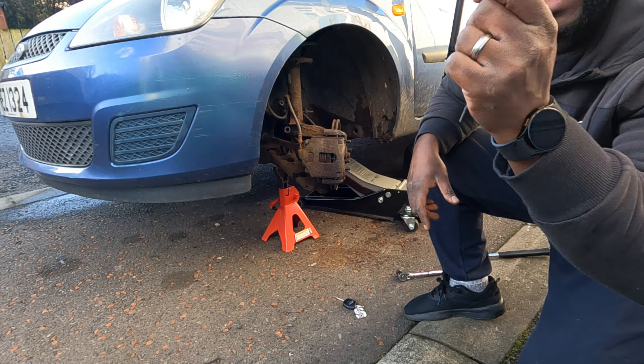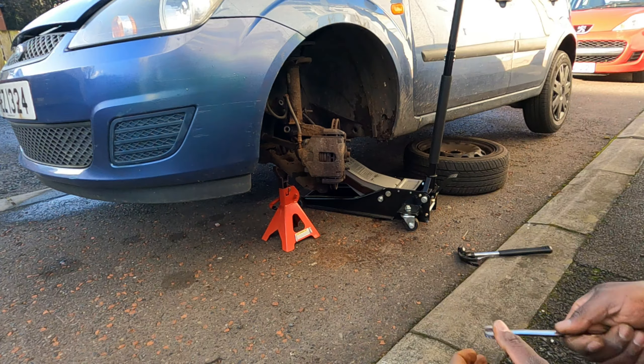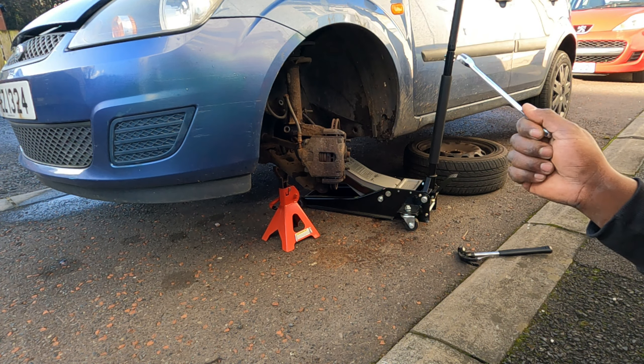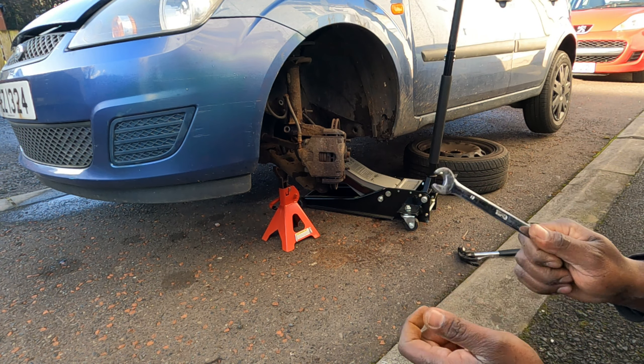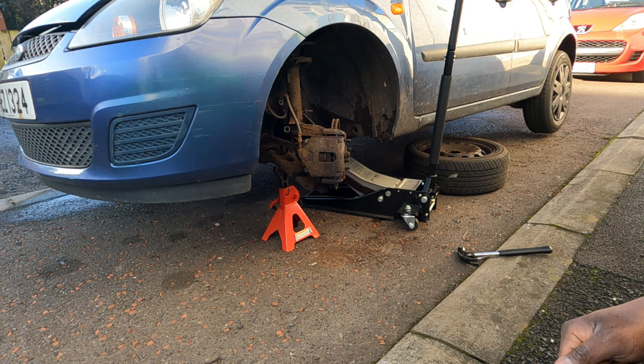Yes, I'm loving this — got it off! Now that we've got the collar bolt off, it's time to loosen the top three nuts under the bonnet. They're 13 millimeters. And then we're going to work on getting the suspension leg out of the collar.